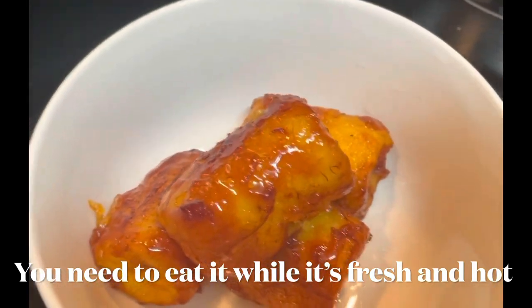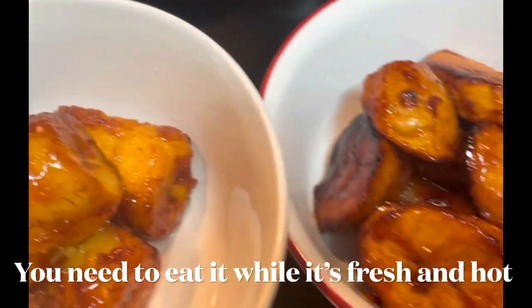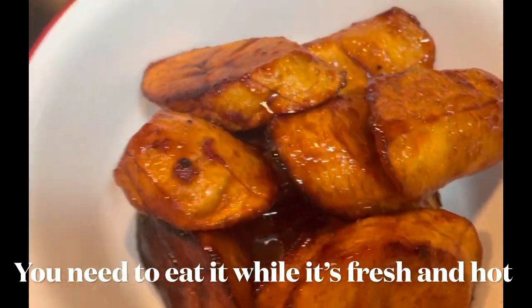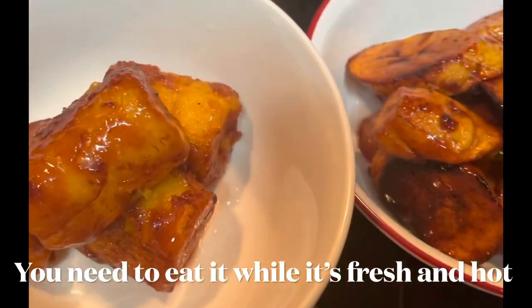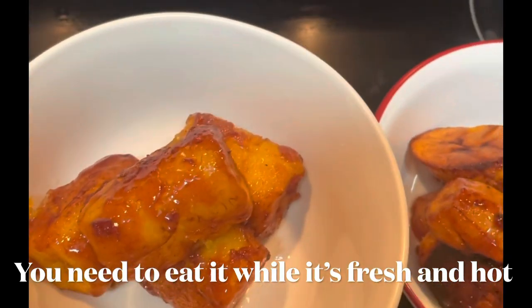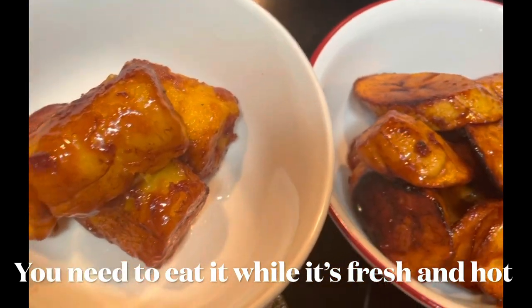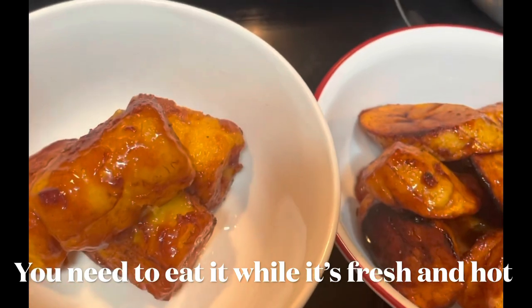This one is a big slice of banana, and this one is a small slice of banana. It's nice to eat when it's fresh from the cook — it's more tasty to eat that way.